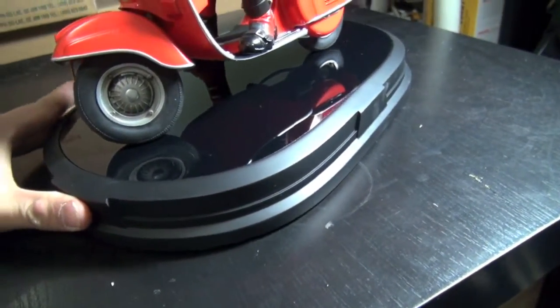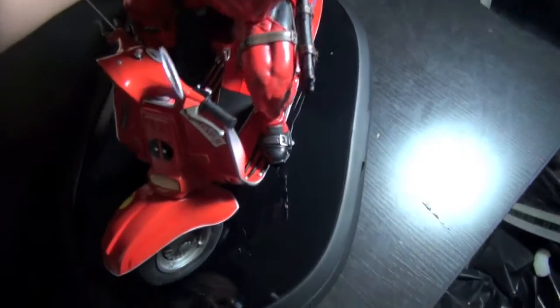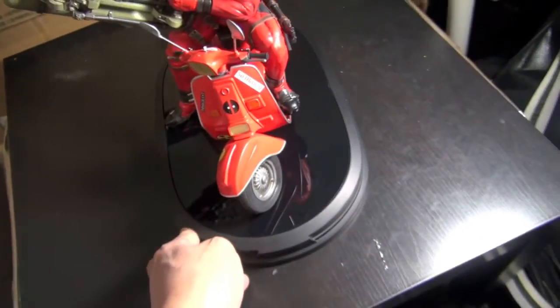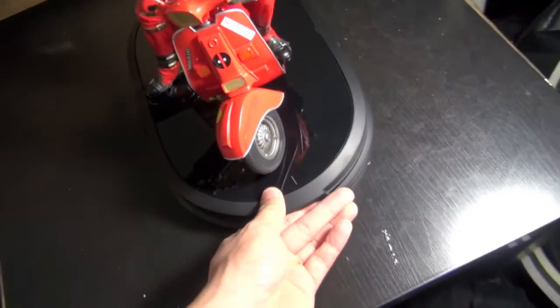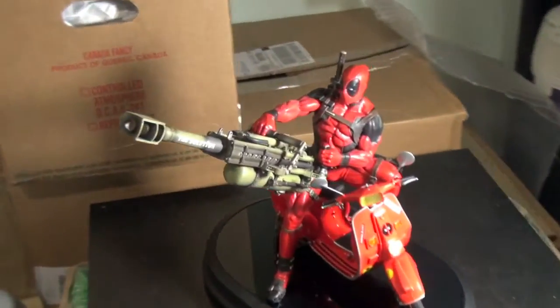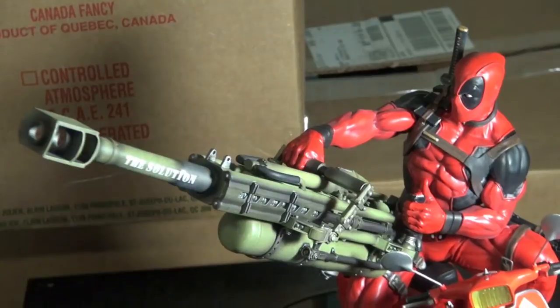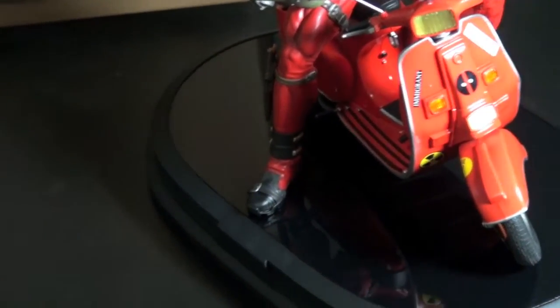Very very cool. It's very heavy — again, it's a solid statue — and that's what I like about it too. It just has so much weight to it, I'm not even joking. It just looks great by itself; it doesn't have to be with any other statues. You can just display it on your desk or your workplace if you're a big fan of Deadpool.